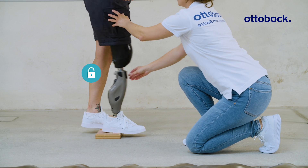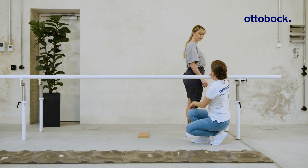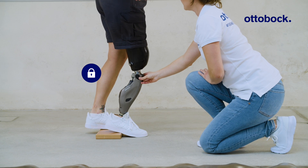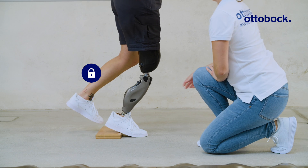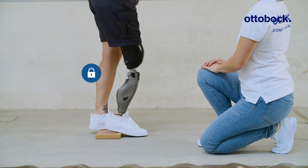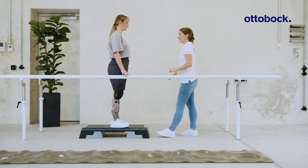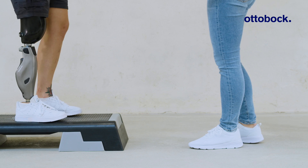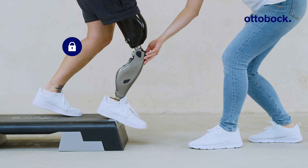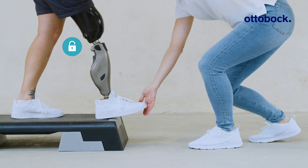For deactivation, the user must extend the knee joint, or unload the prosthesis and take a new step forward. Please remember that taking a step down a stair out of the deliberate setting, or taking a yielding step, is not possible. Therefore, always unload or fully extend the prosthetic knee joint with this setting.